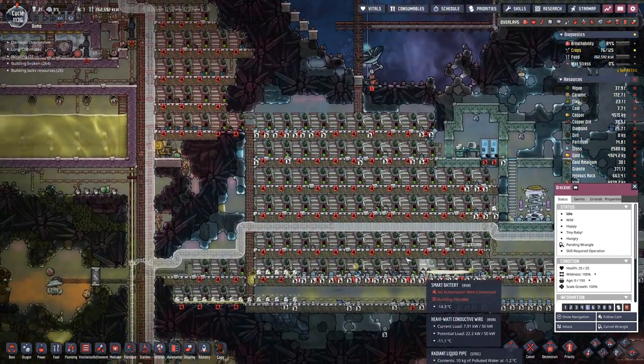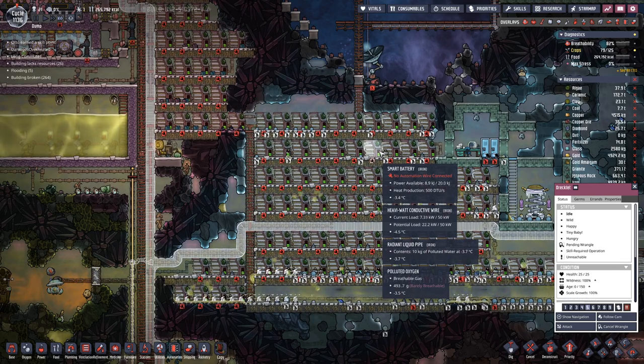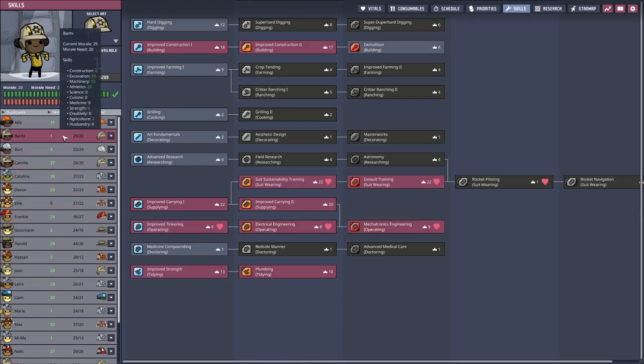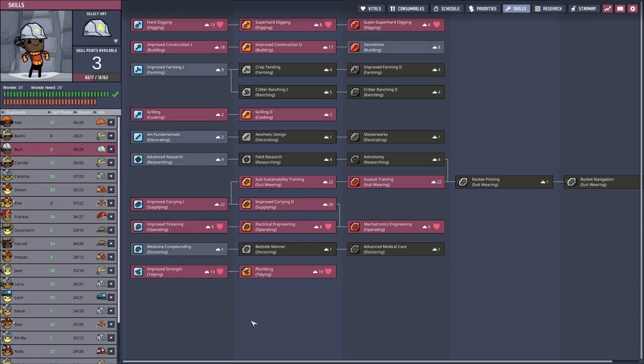The doors are closed, that's why the batteries are currently draining. We also have some skill points to distribute — maybe a bit of digging, but then I think you're pretty much done.